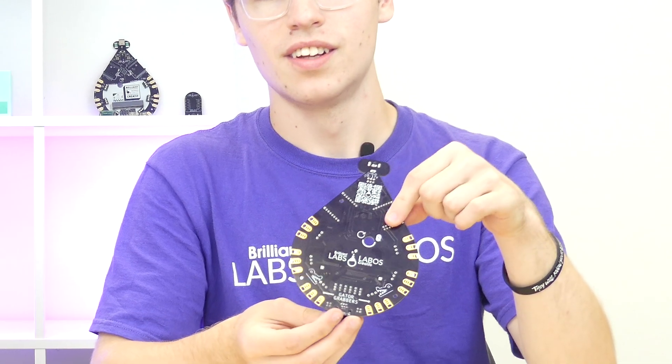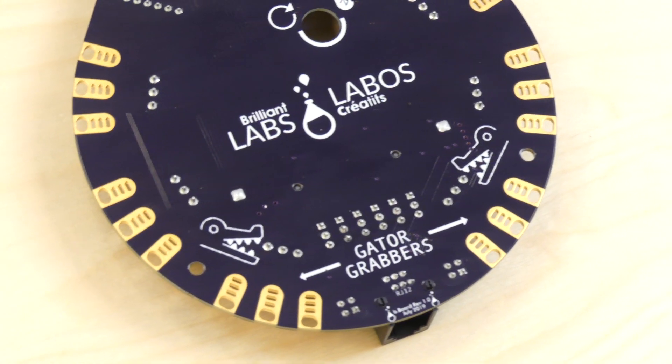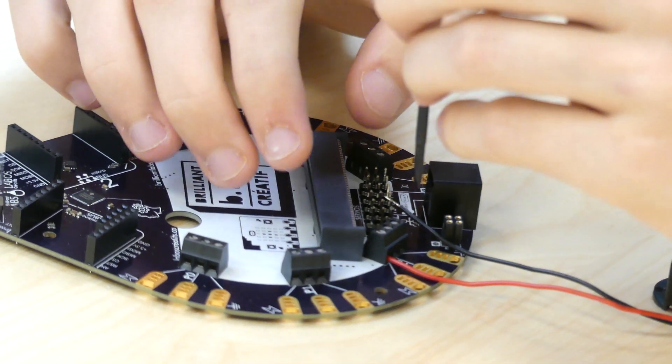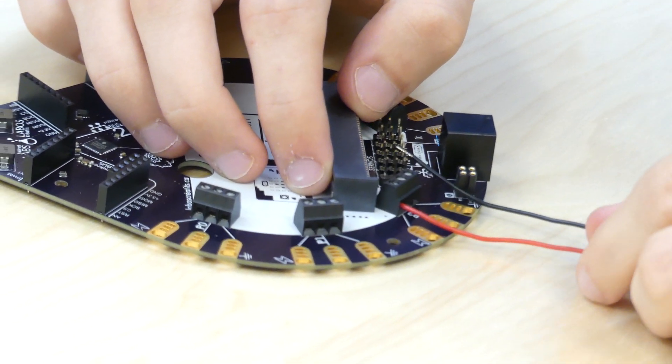Let's talk about gator grabbers. Each of the six B-board pins come with gator grabber connectors to allow for worry-free and reliable connection. There are also screw terminal blocks — when you're ready to move to a more secure, easily removable solution, try our integrated screw terminal block. A simple precision flat screwdriver will allow you to clamp down on the wire, giving you a tug-resistant connection.